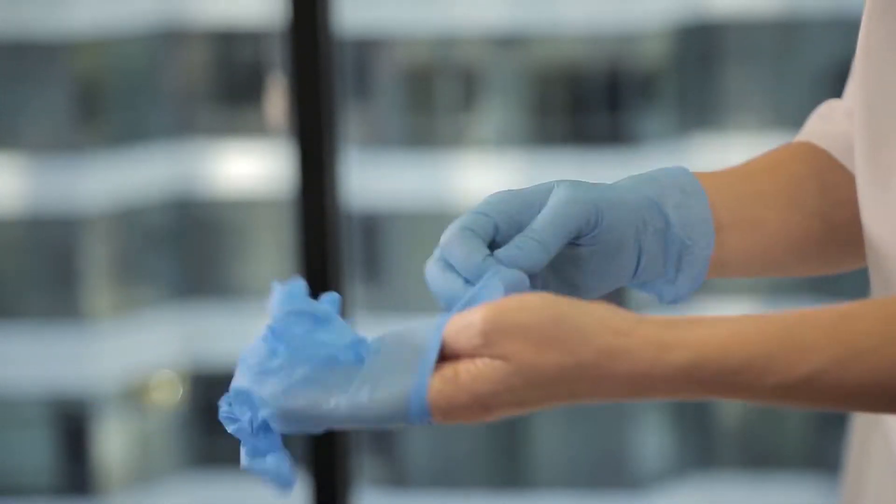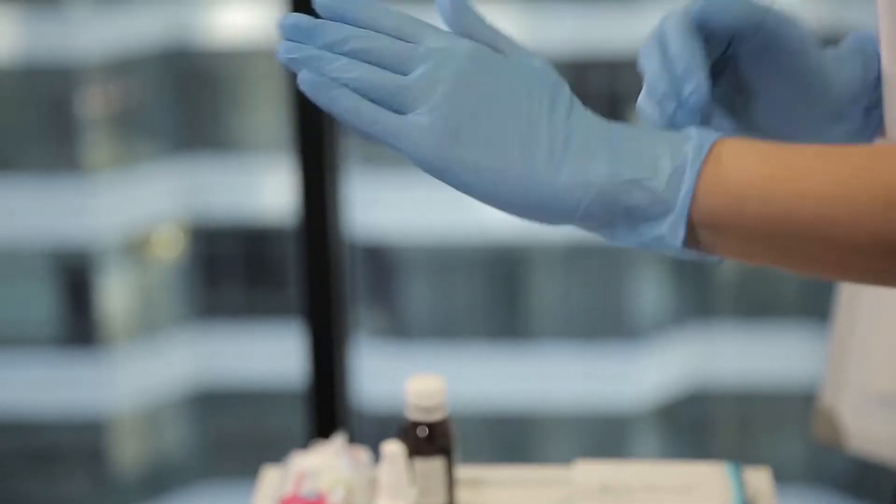Hello and welcome to another episode of MobilesTechLand.com. Many of you know that while wearing gloves you cannot use your device properly. Today I'm going to show you how to enable your device to be used while wearing gloves. Without waiting, let's start the video.